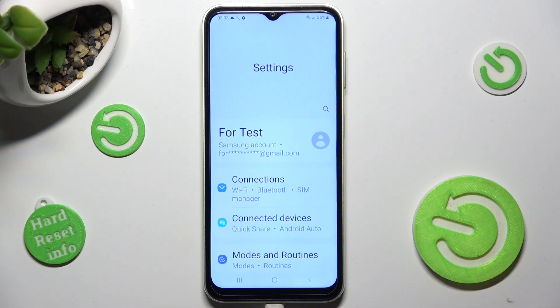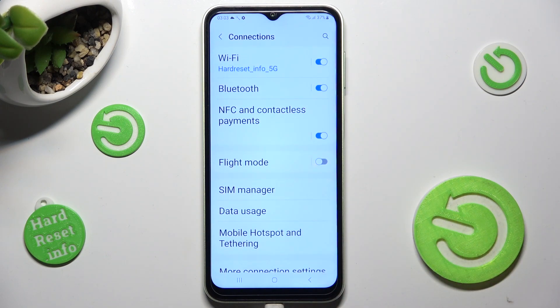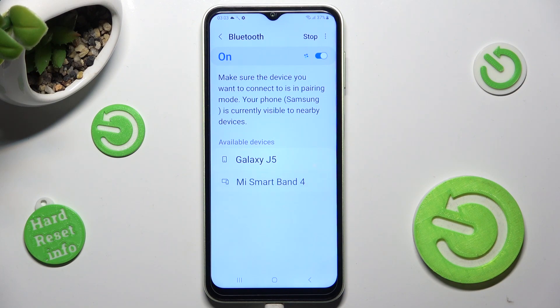First of all, go into Settings and tap on Connections. Now select Bluetooth and click on the switcher if it's not already on.